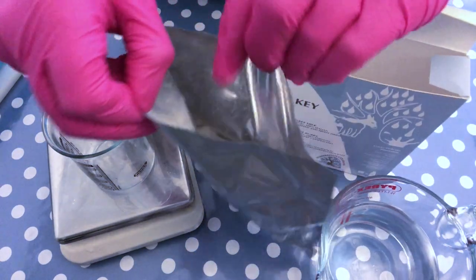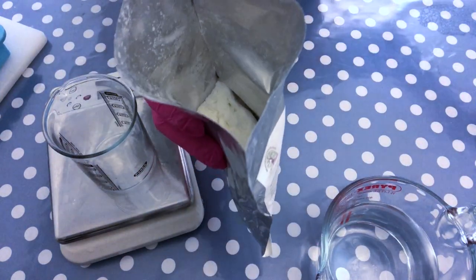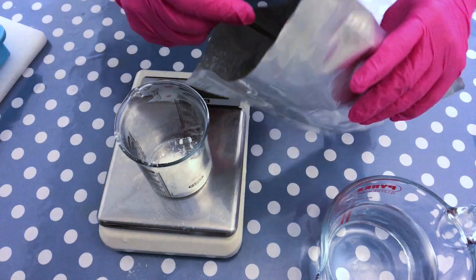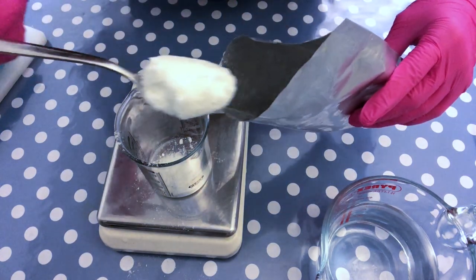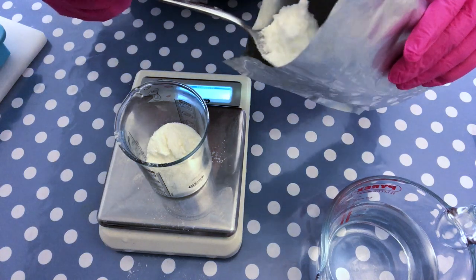You can see here the donkey milk comes in a powdered form. This comes from an Italian farm that specializes in donkeys. And what I'm going to do here is measure out my powder according to the instructions on the package.